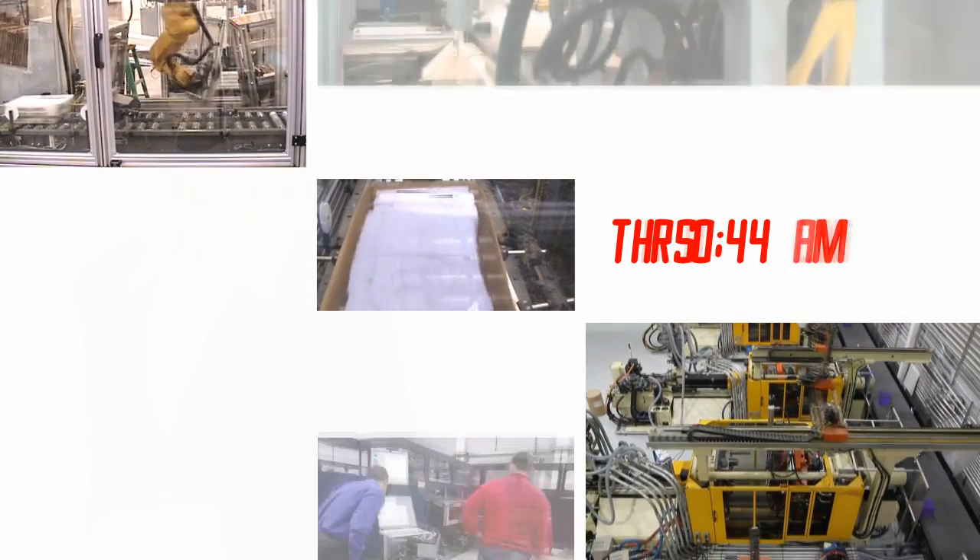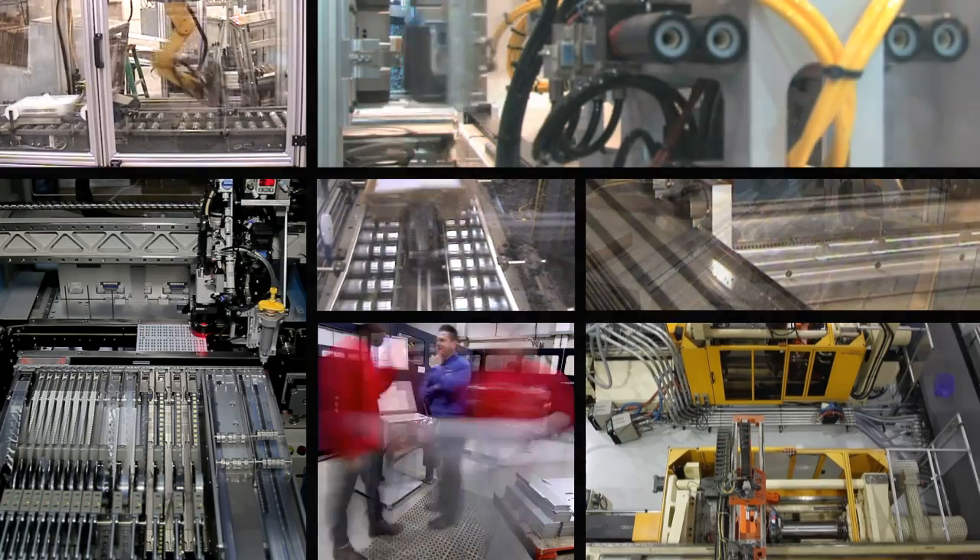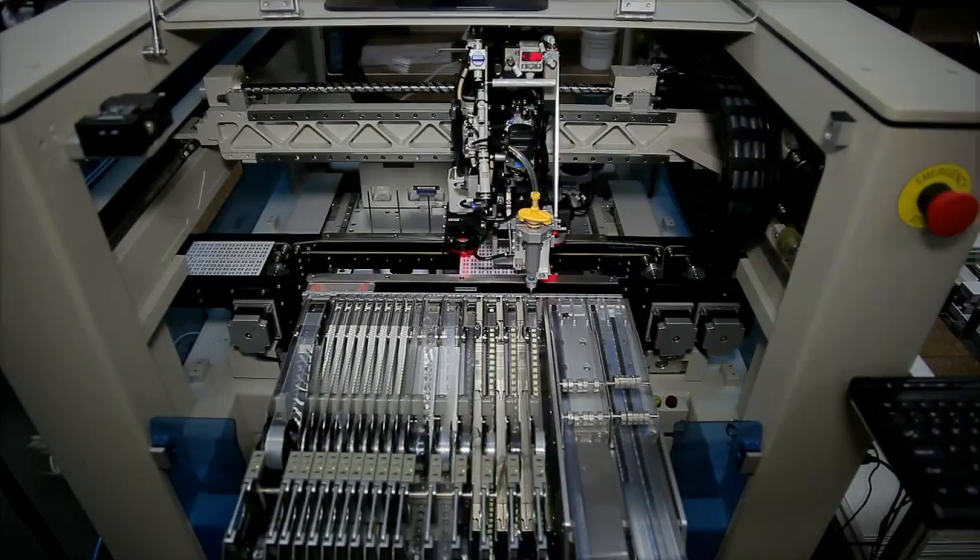You design and build a range of automation equipment. It must be reliable, durable, and compete in today's market. You thought your latest design was perfect.